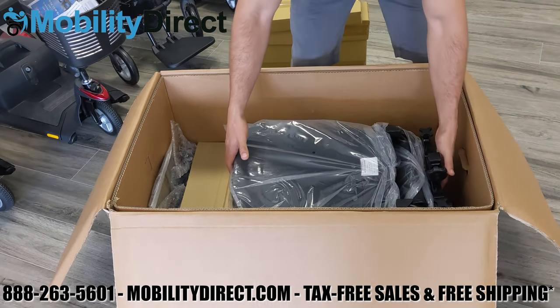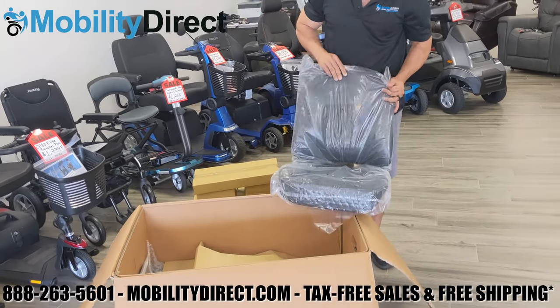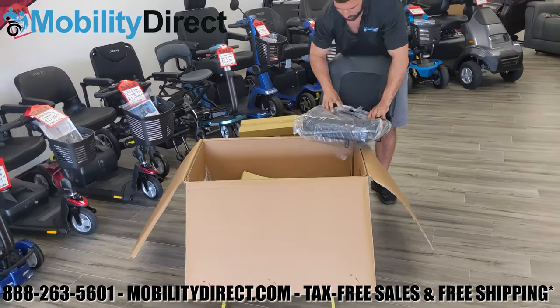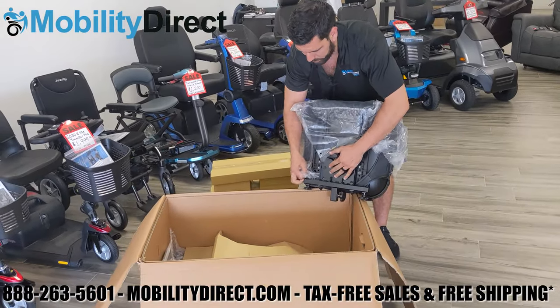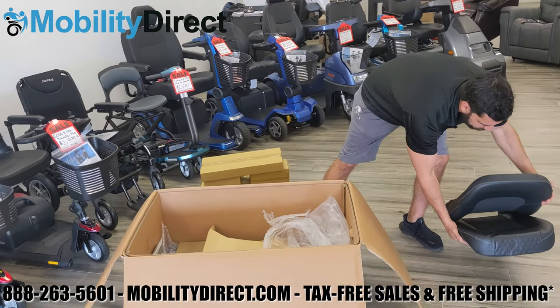Go ahead and grab the chair by the base and the top of the backrest, and make sure to remove all the protective plastic sheeting surrounding the backrest and the bottom part of the chair. Once you do that, put the chair to the side and make room so that we can get the base out of the box.